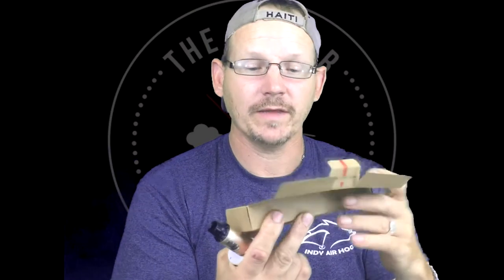Welcome back guys to another episode of Modstar Crew. Today we're going to be talking about the Dollar E-Juice Club. The juice that you get for a dollar comes with five different flavors — five different juices that you get for a buck.